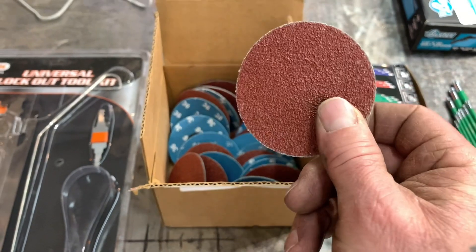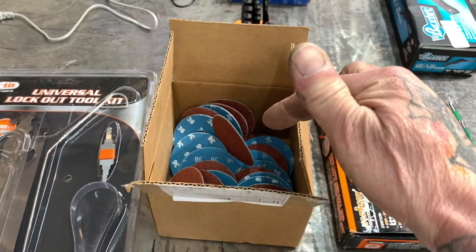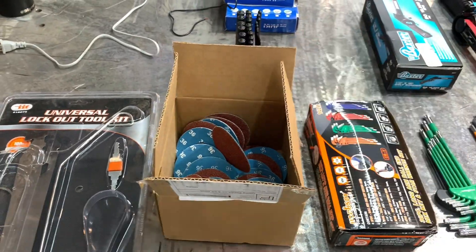I got these off eBay — 36 grit. Don't care for them at all. Stick with 3M. 3M rocks. These kind of suck.